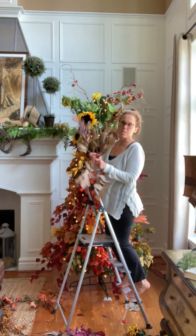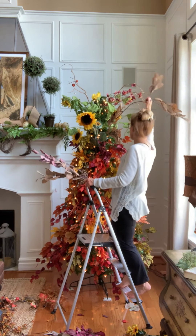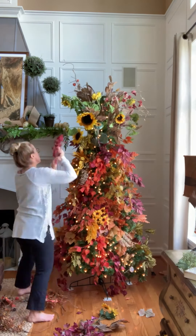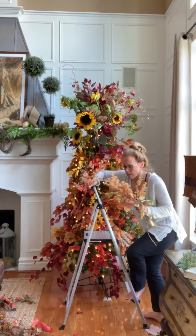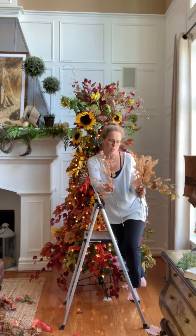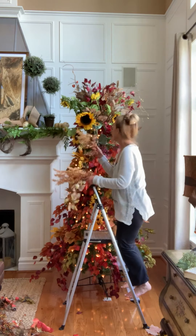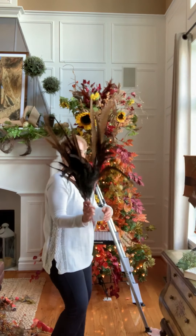These I'm just sticking around the top of the tree. These are just some cute little stems with some glitter on them — end of season find, they've got kind of a coppery tone. And these are some feather stems, and a few more feather stems.